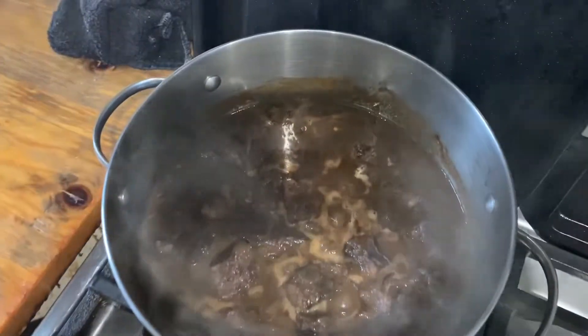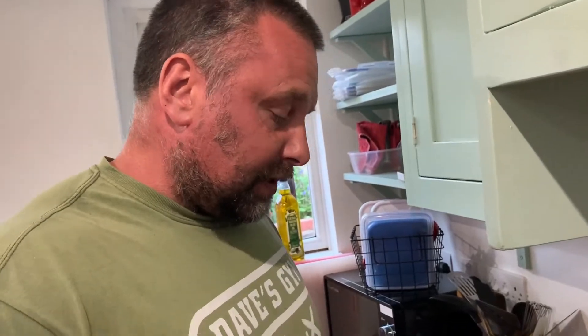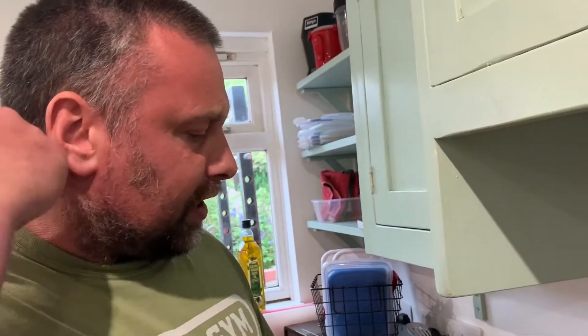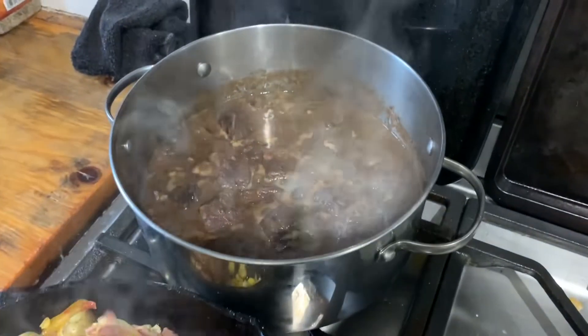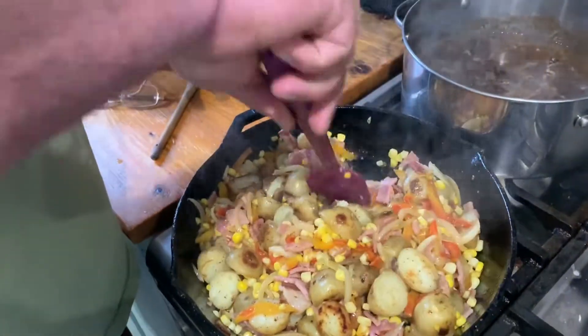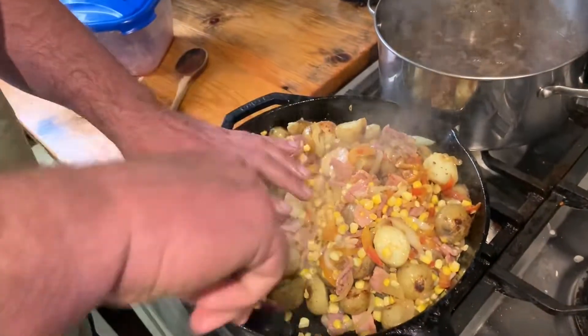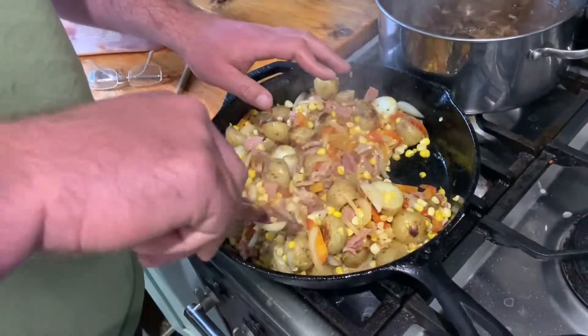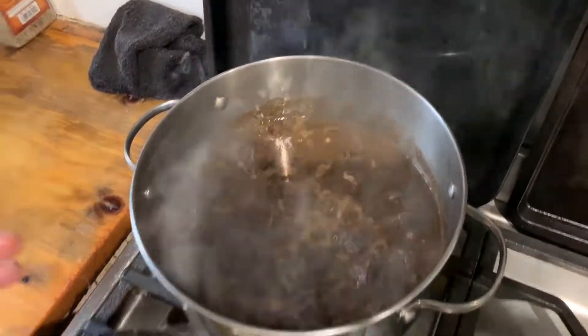Now, this beef bourguignon I made two days ago — it's just been sitting in the fridge for two days on purpose, not through sheer laziness. I wanted those two days to let all the flavours marry together. No French person in the world is ever going to pair this beautiful burgundy stew with American succotash. But it is as fantastically quintessentially Native American as you can get, with a French beef stew — for no reason at all. So I give to you beef bourguignon and succotash. Stupid name. Thank you very much.